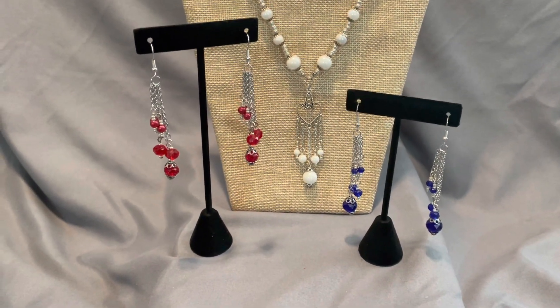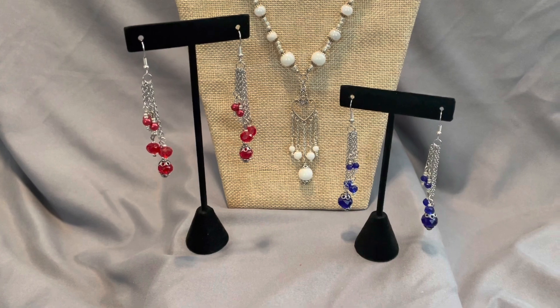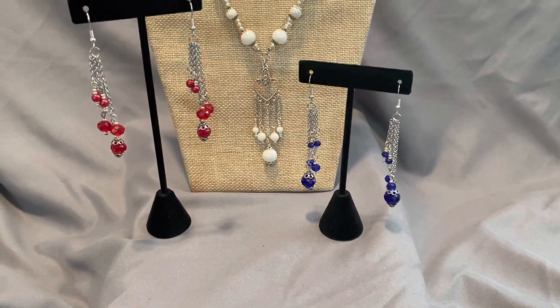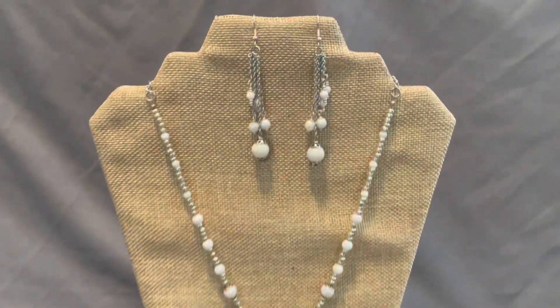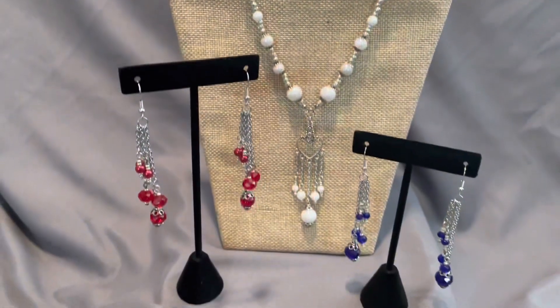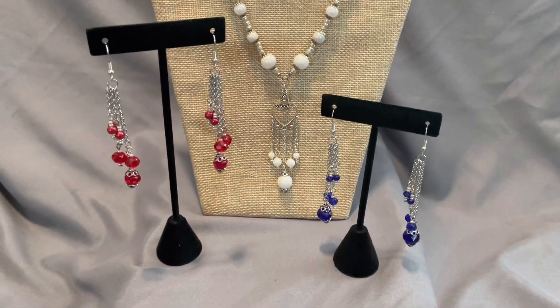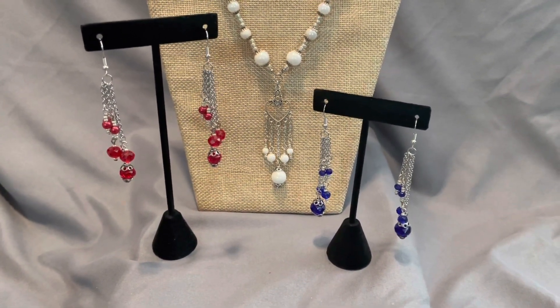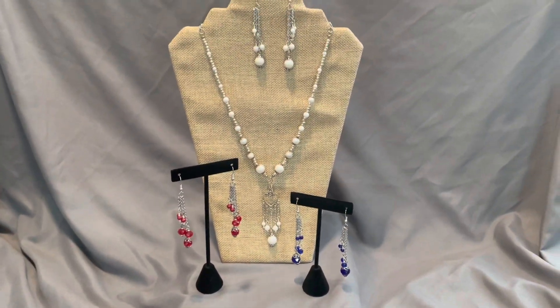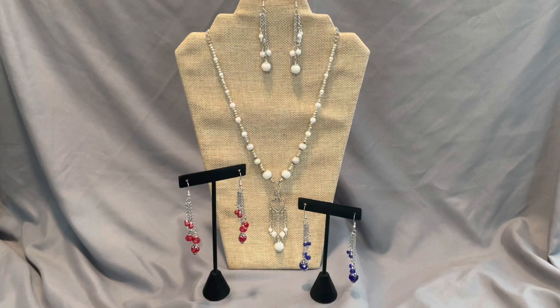I like how the silver chain and the silver findings kind of stand out and add to it, and here's the white pair. I just love the way this looks. So today we are going to be making this style of earring in a different color. If you would like to see how I made these earrings, stay tuned.